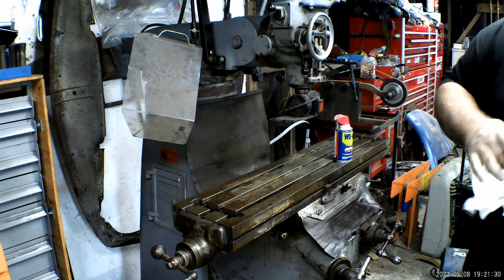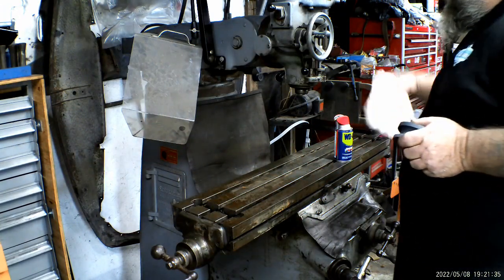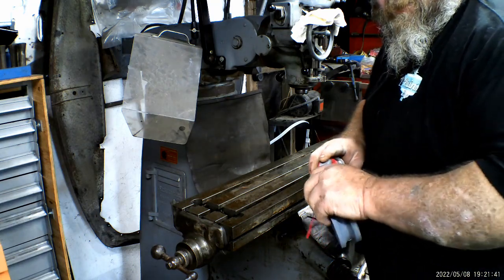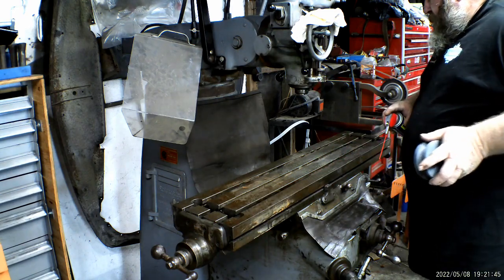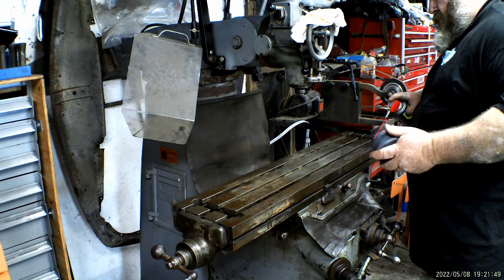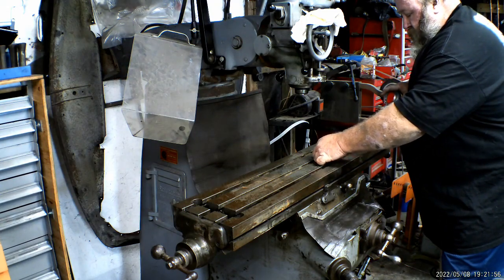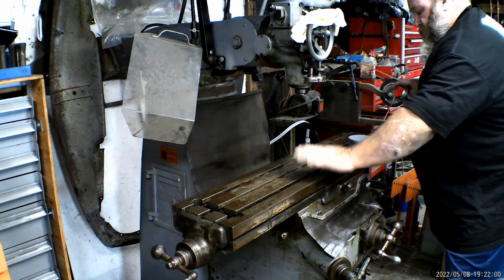The other reason I like non-chlorinated brake cleaner is that if you're doing any welding and you burn chlorine, it turns into a poisonous gas. As long as you've got plenty of ventilation you're fine, but if you don't you can get sick. So today I'm stoning the mill table.